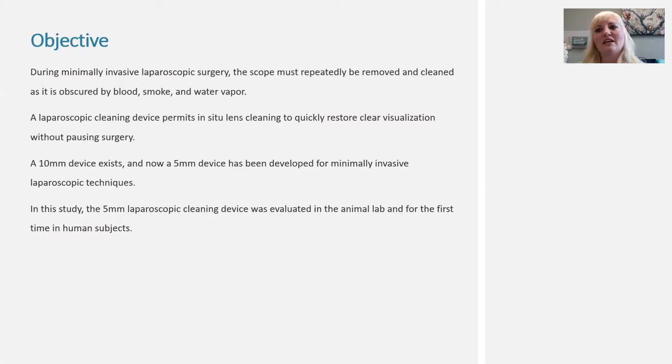During minimally invasive laparoscopic surgery, the scope has to be removed from the patient multiple times to clean the camera, because it often gets obscured by blood, smoke, or water vapor. If you have a laparoscopic cleaning device, this permits the camera to be cleaned inside the body to restore clear visualization without having to delay surgery by removing that camera in and out of the patient.